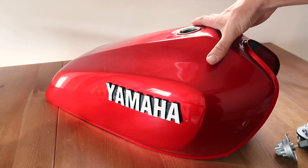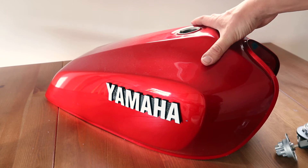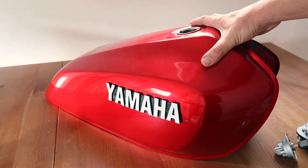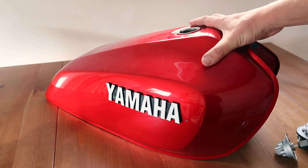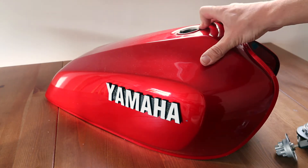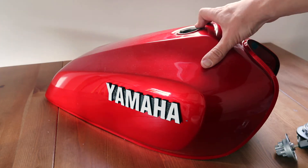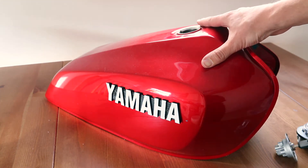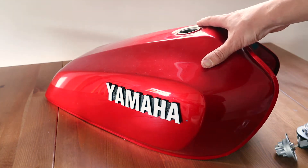I'm going to 3D print a tank cap for this motorcycle tank. It's off a KZ650SR, very hard to come by and the tank caps are even more so. It's about £200 for the cap on eBay, so it's a lot cheaper. As long as it's in the right material I can 3D print it a lot cheaper and it'll do the same job.